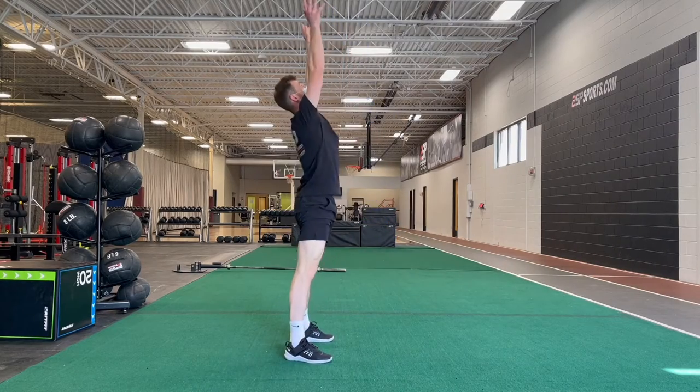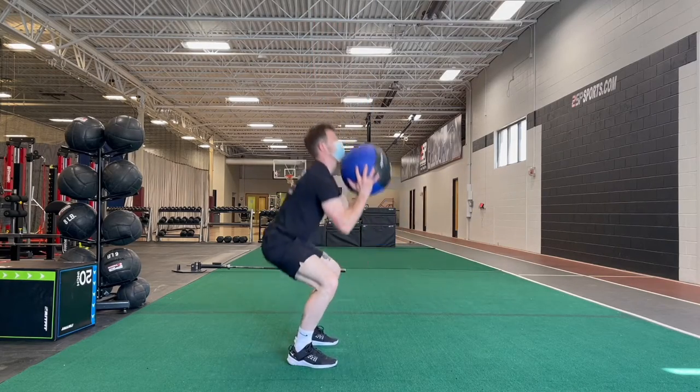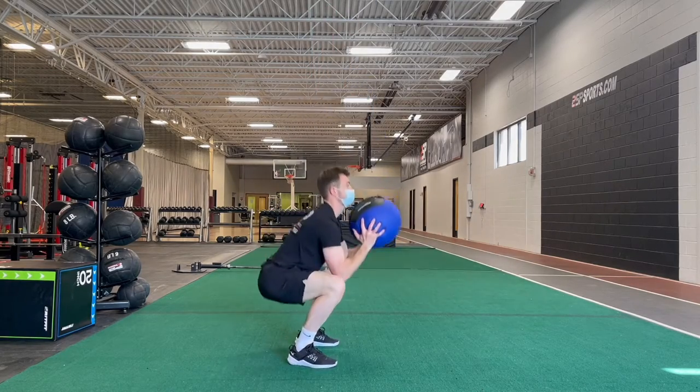If you want to progress this exercise, just throw the ball as high as you can. Make sure to catch the ball and anticipate that into the squat — don't let the weight of the ball come crashing down and round your back. Make sure you're keeping that core tight. Perform about two to four sets with six reps. For the tempo, make sure you're moving that ball as fast and explosively as possible. After your set, take about two minutes of rest to make sure you're able to give 100% effort on each rep.